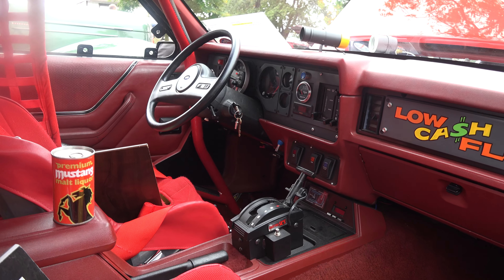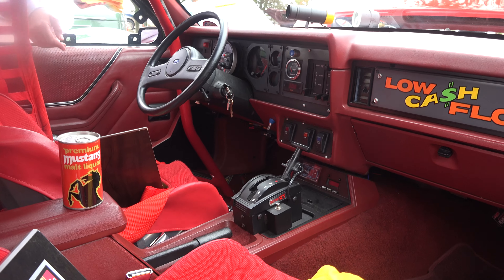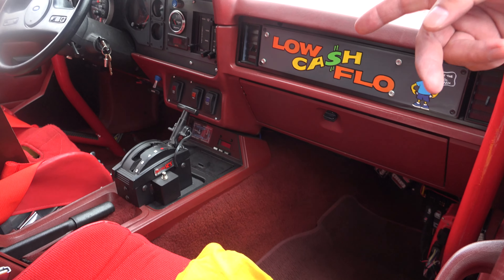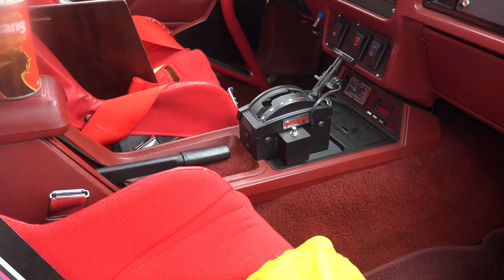Looking at the interior now — that's factory interior. Still got the factory dash, factory carpet. The actual e-brake there is my parachute release. This car does need a parachute when I race it.